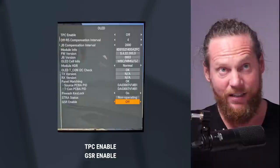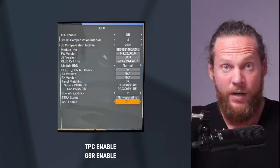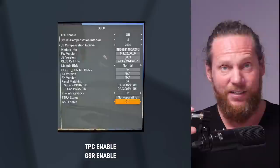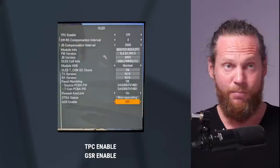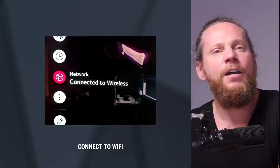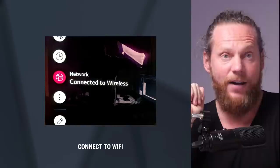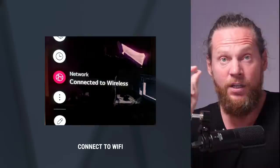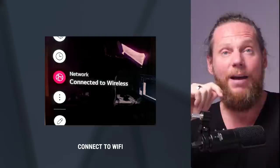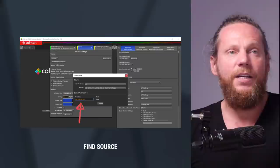The next thing you're going to do is switch GSR Enable to OFF as well. This is basically how you prepare your monitor — all that protection that was causing dimming and crazy stuff is gone. But as I said, you have to be responsible and be the protector of your monitor from then onwards. It works really well, just don't abuse it. Don't leave timecode burning on it overnight. Now the monitor is ready from the service mode side.